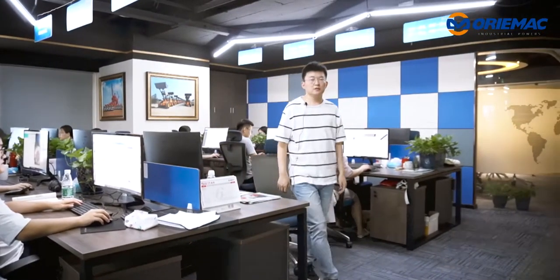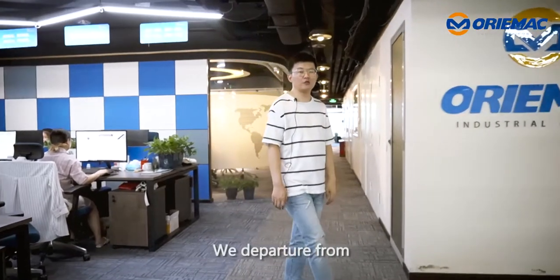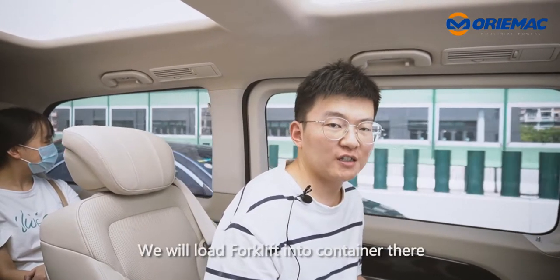Hi guys, this is Alan. Today I will take you to visit another machine — a forklift. We departed from our company, and now we are driving to the warehouse where we will load the forklift into a container.